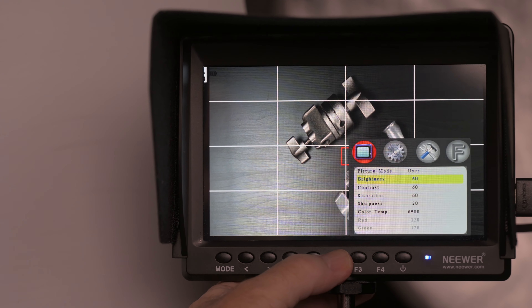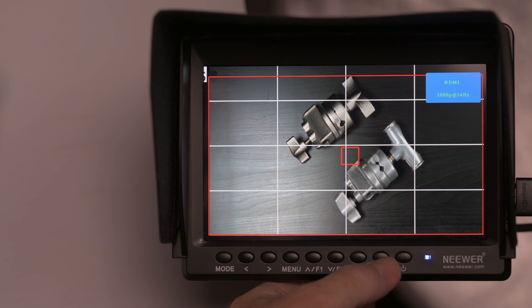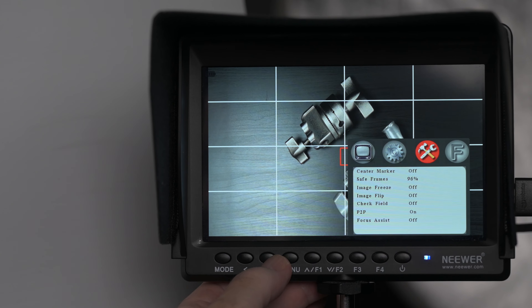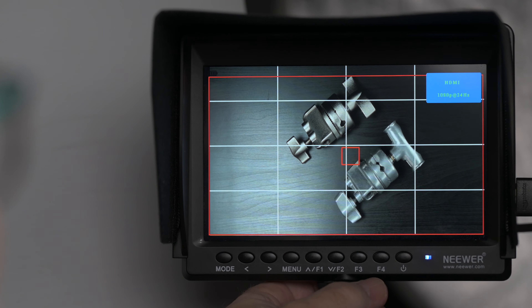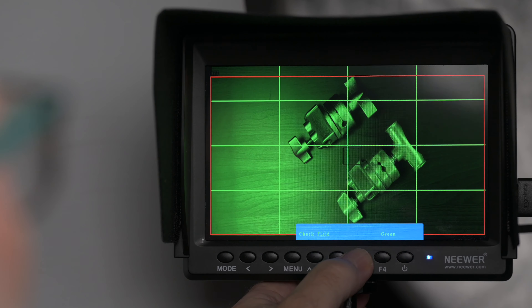You scroll up and down functions with the F1 and F2 buttons. Here's a tip from the been-there-done-that department: if you have focus assist on, you can't access any of those functions. Under the gear icon you have language, aspect ratio, OSD settings, etc. The tools icon accesses a bunch of other stuff — center marker, safe frames, image flip if you mount the monitor or camera upside down. And of course the handy focus assist, which I access via F4. These can be programmed to your most used functions. F3 is mapped to check field, which gives you these different colors. I won't do a full review here — there are already comprehensive tutorials on YouTube, but it has everything you'd need for this use case and more.